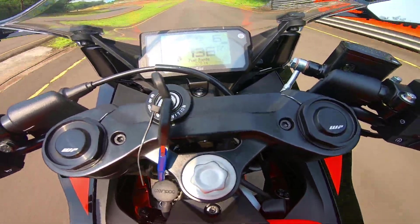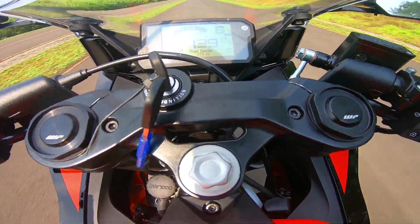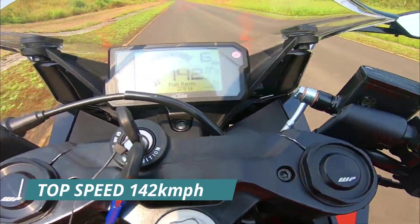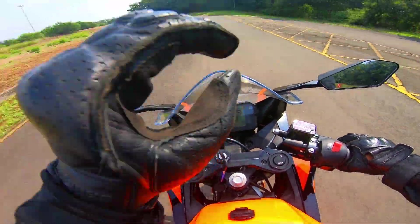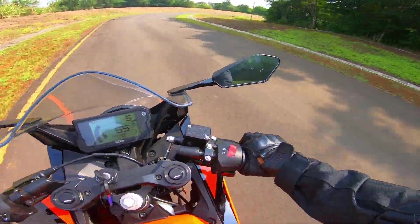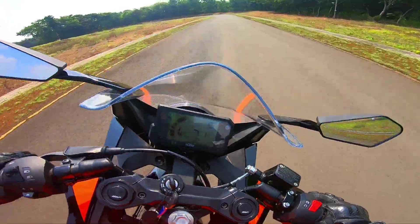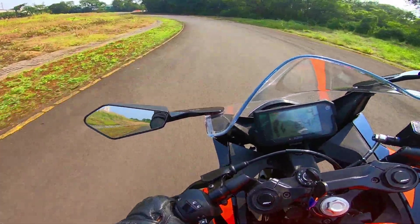One hundred eighty-one is the top speed of the bike. It's fun riding this. The styling is inspired by the RC16 — its graphics, the design, the fairings, etc. This is the perfect machine; it's been made for track riding. Even if you don't know track riding, you can run the bike with confidence.